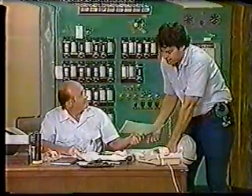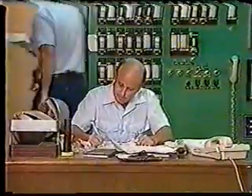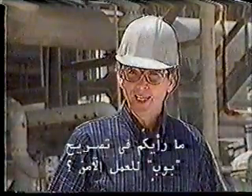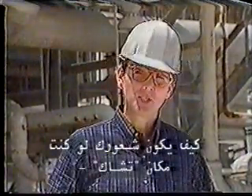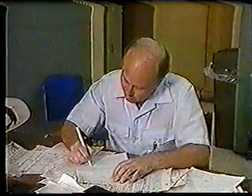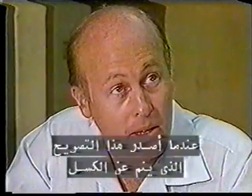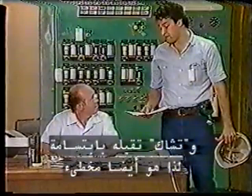Any questions, Chuck? Nah. Sounds like a piece of cake. What do you think of Bob's safe work permit? Was there anything safe about it? How would you like to be in Chuck's shoes, getting ready to do a job with that kind of permit? Not me. Not in a million years. Just about everything the safe work permit is supposed to do was violated by Bob when he issued that armchair permit. And good old Chuck took it with a smile, so he's just as guilty.